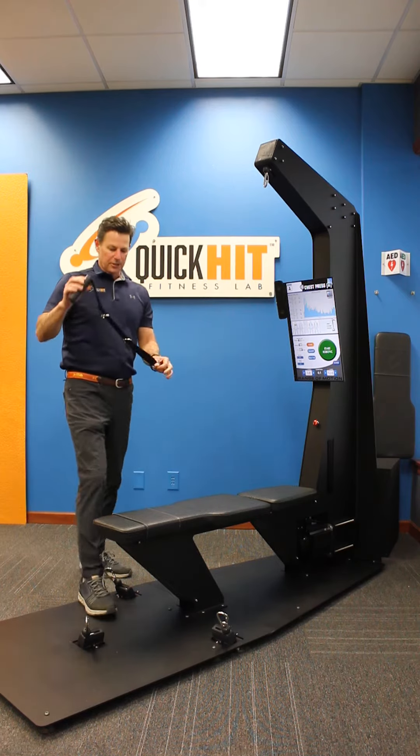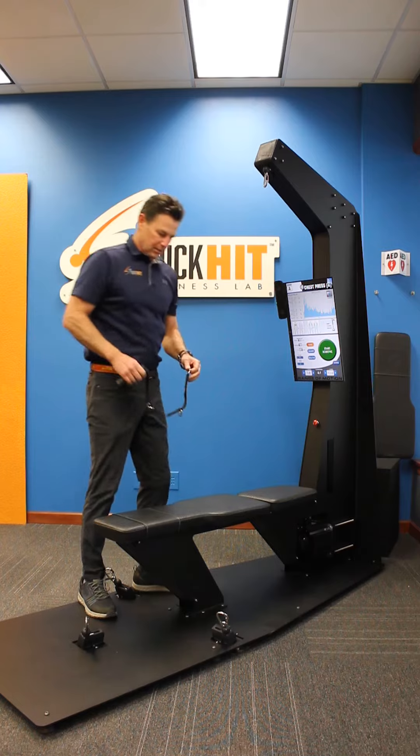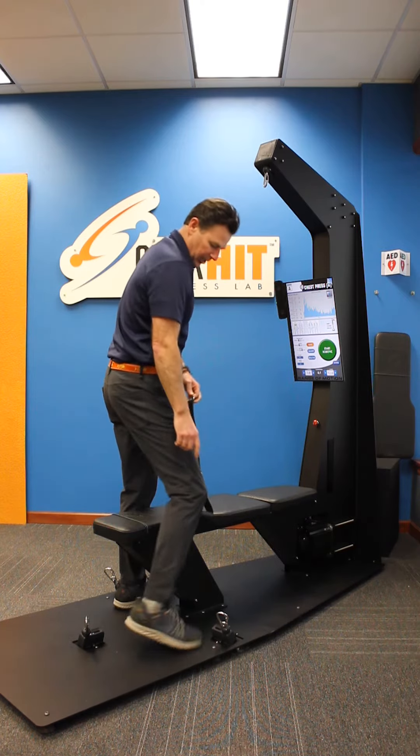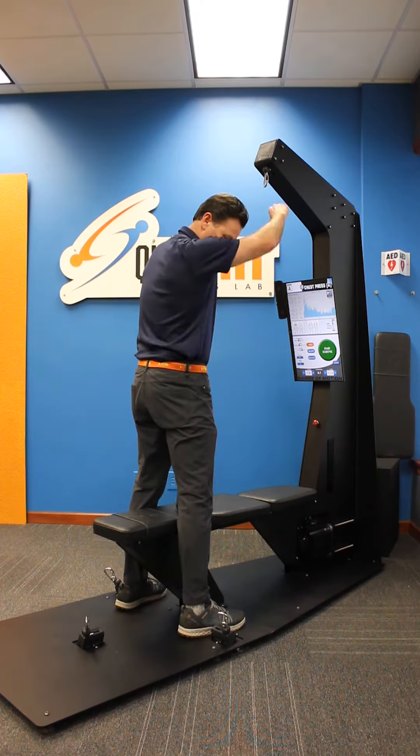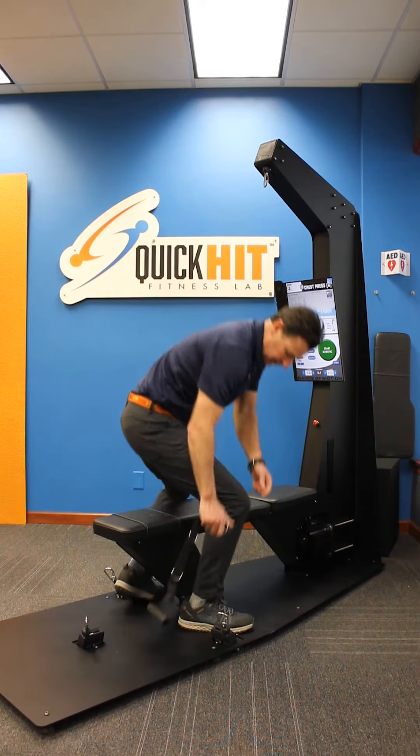This is the front delt raise. We're going to use our three-position handle on the furthest position to make it the longest. We're going to hook it up, depending on if you're doing your right arm or your left arm, to the right or the left side pulley on the floor.